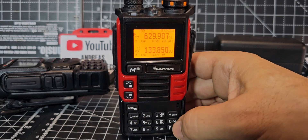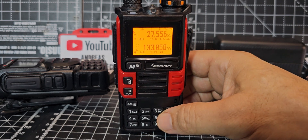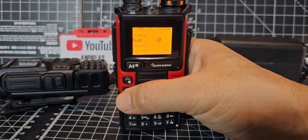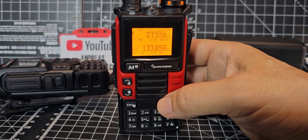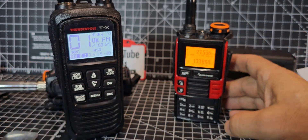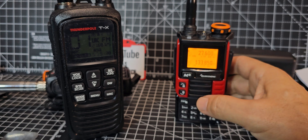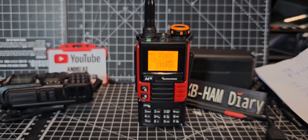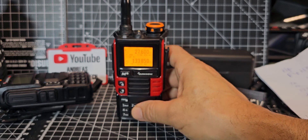Let's try 27 MHz — CB frequencies. A lot of CB operators want to listen to CB on their £10 radio, so why not? Typing 27.556 AM. Then trying channel 19 equivalent — 27.601. Keying up and you can hear it — it's slightly off frequency but it's definitely working. You can hear the Roger beep: 1, 2, 1, 2. Yes, you can listen to CB on this radio.